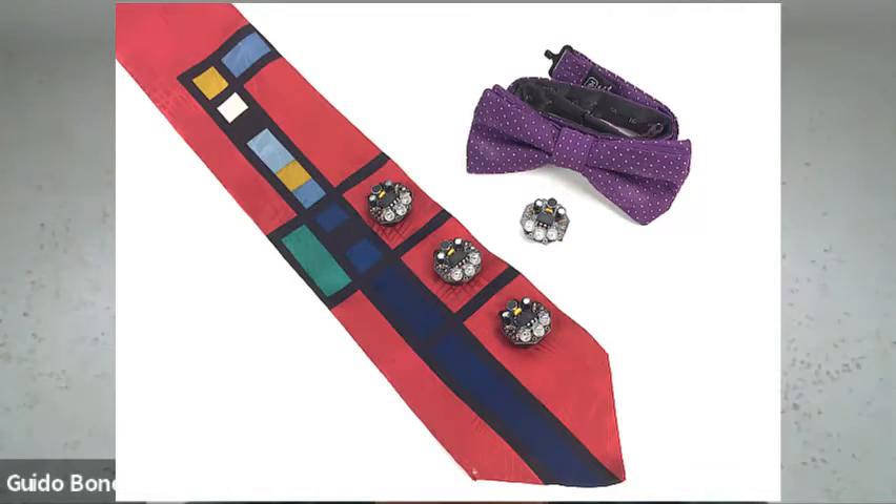You sent me one in both kit form and fully assembled. What I loved about it is that you're wearing it as a necklace right now, but I could totally see it as a tie clip or attached to a bow tie. Can you give us a close-up of it?